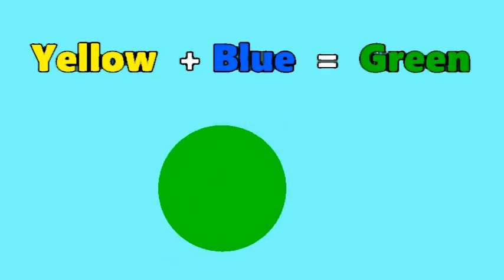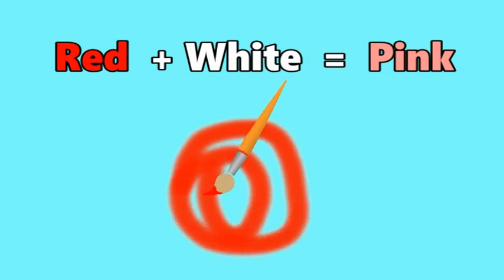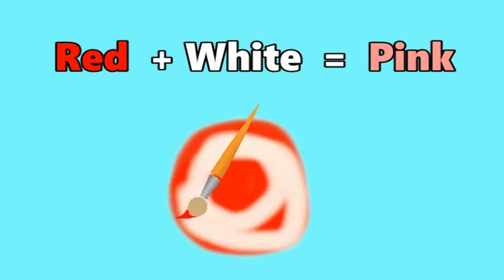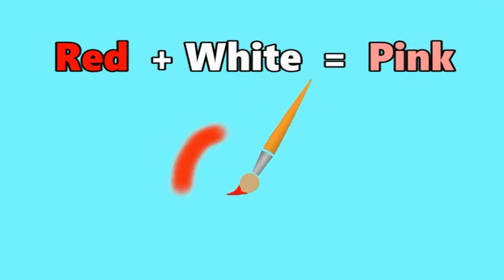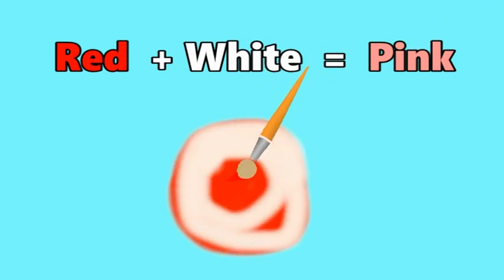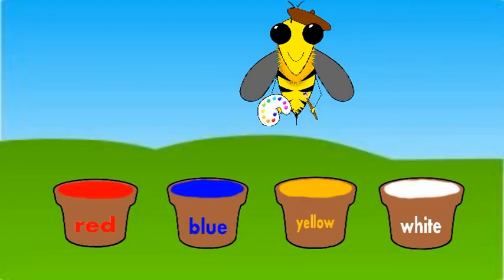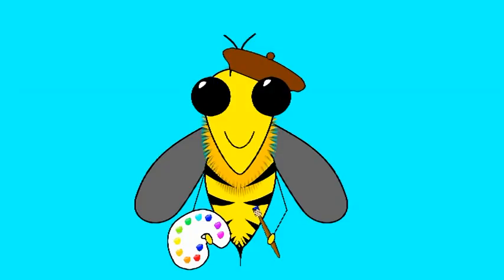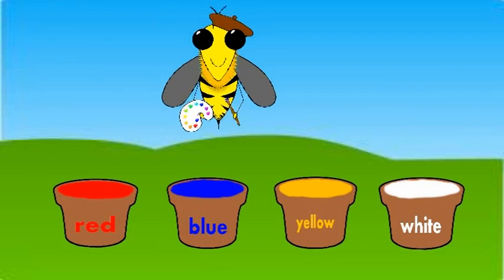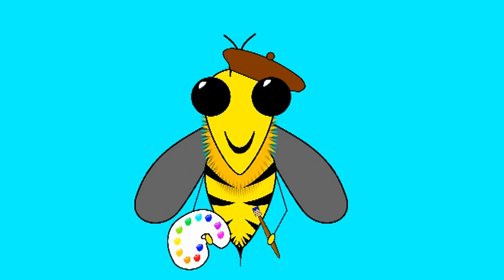Red and white make pink, for pink, mix red and white. Red and white make pink, for pink, mix red and white. Mix two colours together, what do you get? Mix two colours together, what do you get?